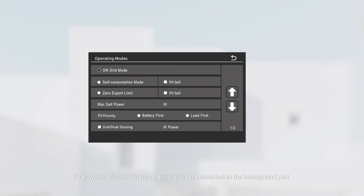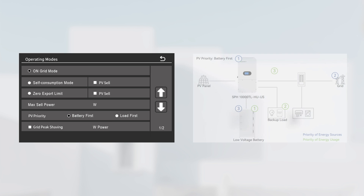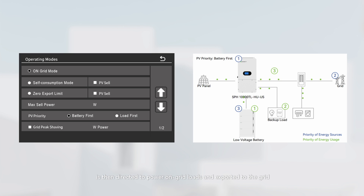In on-grid mode, PV power is allocated to power backup loads connected to the backup load port and to charge the battery, with priority determined by the PV priority setting. Any surplus solar power beyond these needs is then directed to power on-grid loads and exported to the grid.